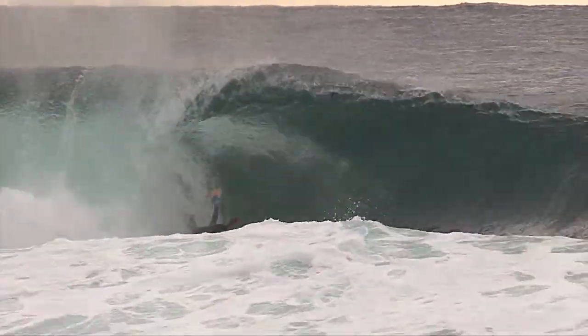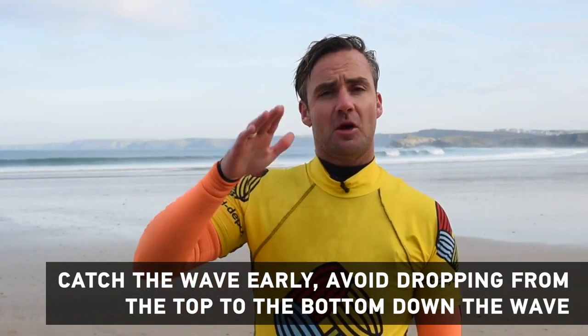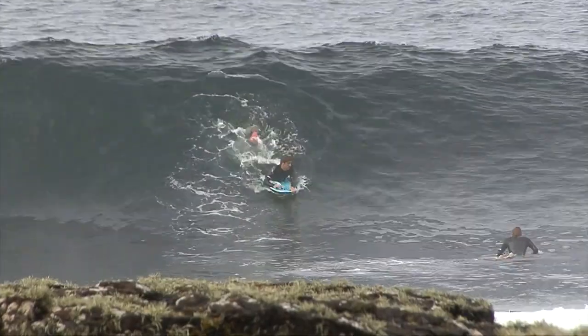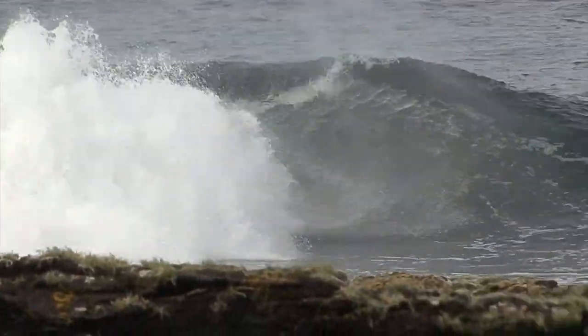As you paddle into the wave you need to paddle into it with as much speed and determination as possible, because you want to catch it as early as possible. As you drop down the wave, the purpose of the scoop is to stop you air dropping from top to bottom, so you're looking to stay engaged with the wave face as you drop down the wave.